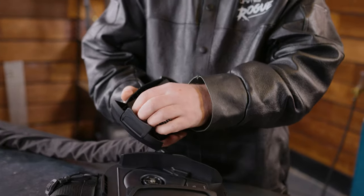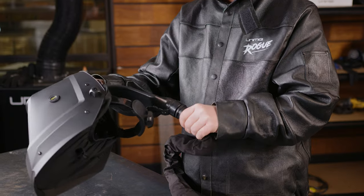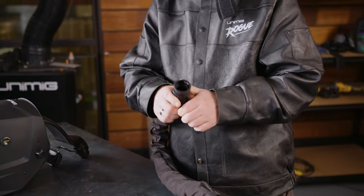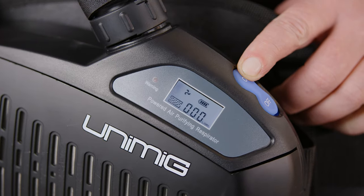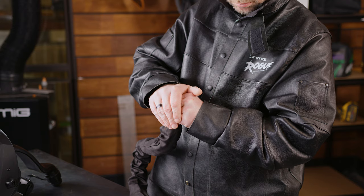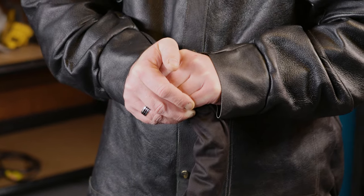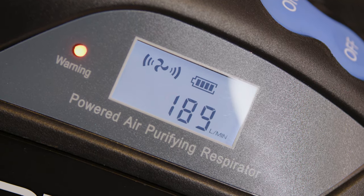Be sure to inspect the filter before each use. To test the airflow alarm, remove the breathing tube from the welding helmet and press the on button. Cover the air outlet with your hand and wait about 15 seconds. The alarm will be heard and the red light on the PAPR unit will flash. The filter mark on the unit will also flash. Refer to the manual to make sure you understand the risks and warnings with using a respirator unit.